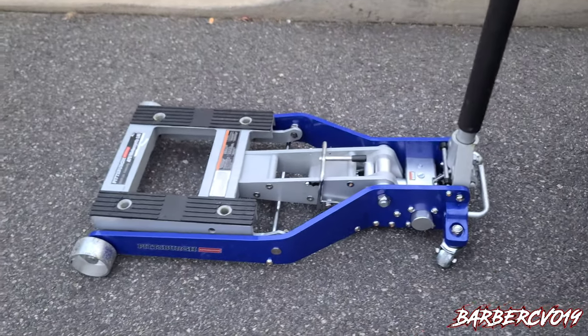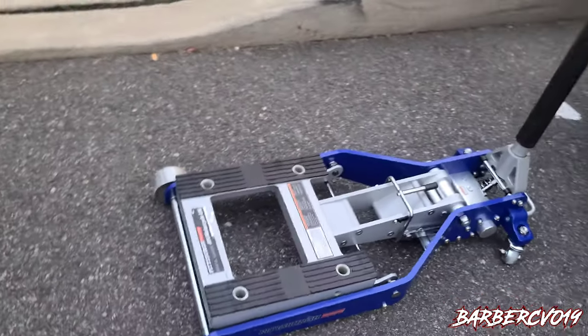What's going on guys, Barbara CBO in the building. We are doing a product review on something I just got from Harbor Freight — it is a Pittsburgh jack, a great jack. I lifted it up before, it works amazing. This thing is better than the other jacks out there, very simple and easy to use. I'm gonna show you guys how to use it.